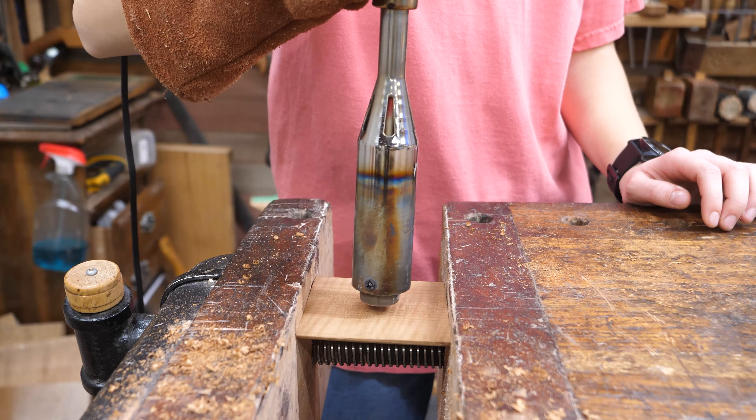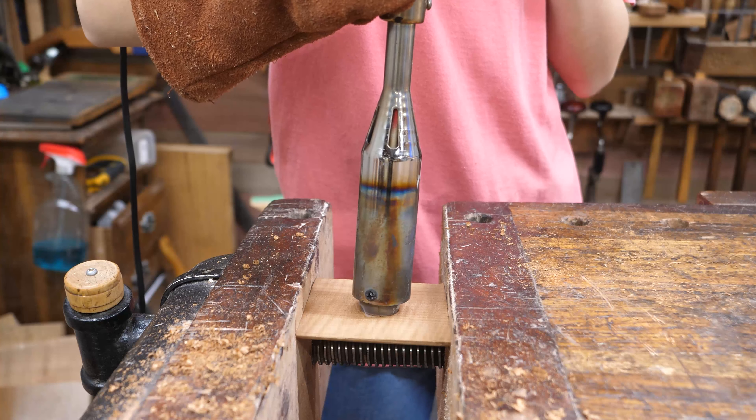I used the burner to burn my dad's logo into the wood because it's his.